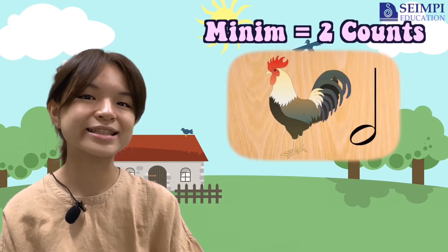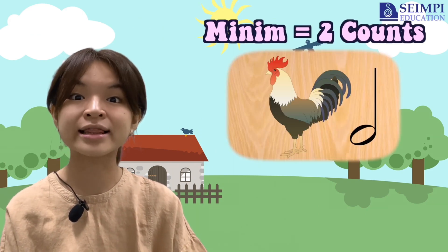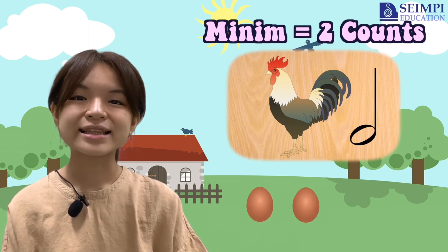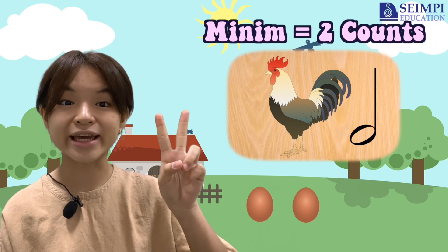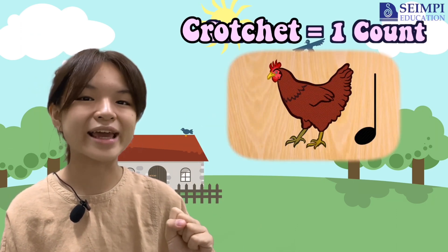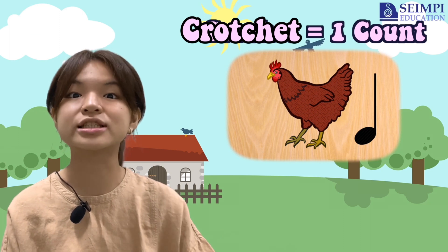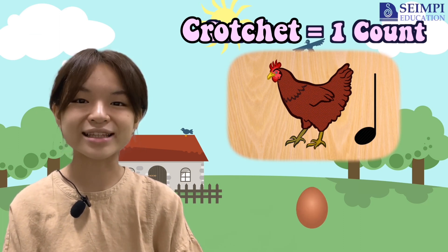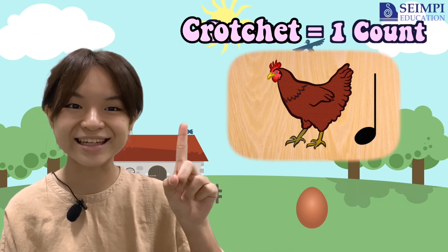Moving on. How many eggs does the Minim chicken lay? There are two eggs. Last one. How many eggs does the Crotchet chicken lay? Correct! There's only one egg.